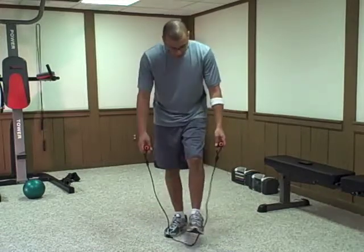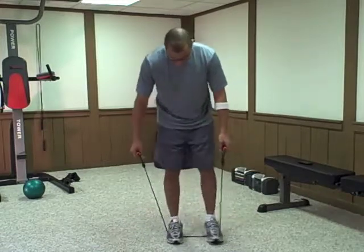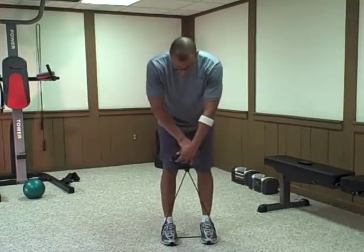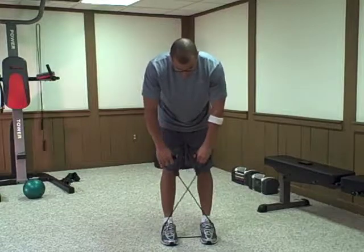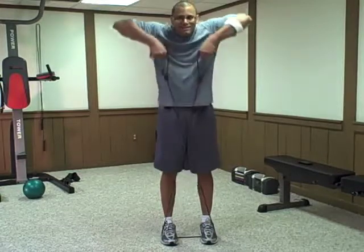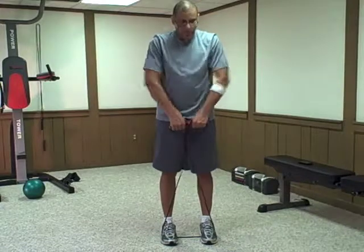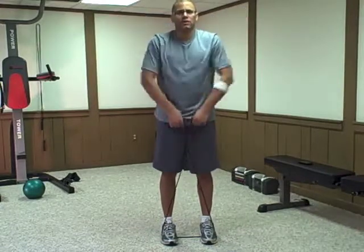You start out by putting your feet over the tubing and standing with your feet shoulder distance apart. Cross over the handles and then pull straight up. Your arms should form like a V at the top. This focuses on your shoulders.